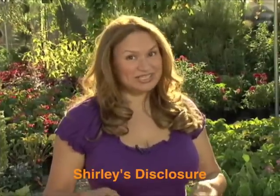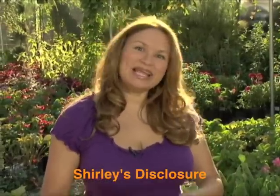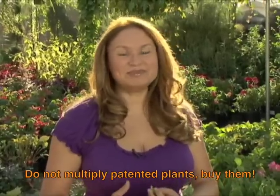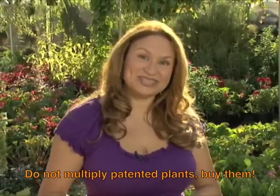When multiplying plants, make sure that you're not propagating plants that have been patented or that are named cultivars. Respect growers who've taken lots of time to develop special varieties for you to enjoy in your garden.